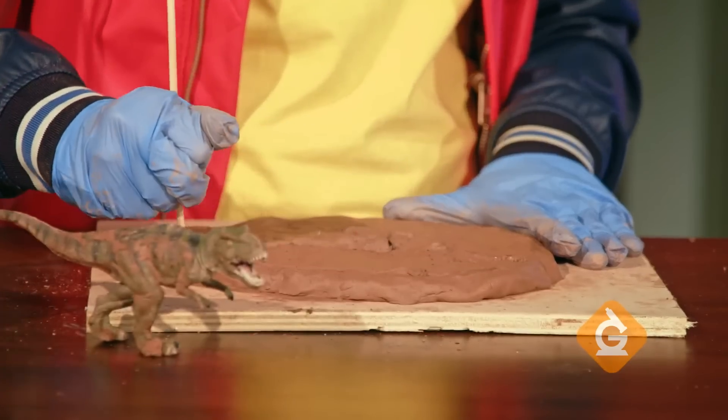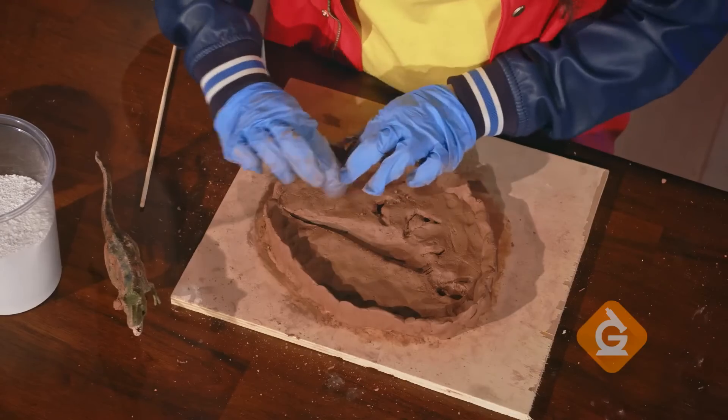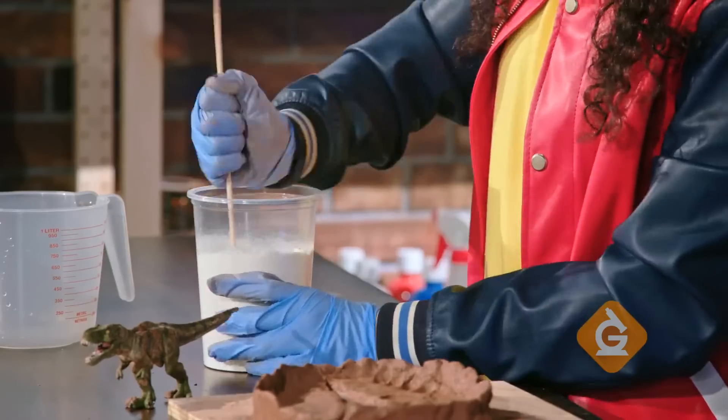Now, you're going to cut away the excess clay and press it into the edge of your mold, making it into a bowl shape. For this next step, ask an adult to mix the water with the plaster of Paris.